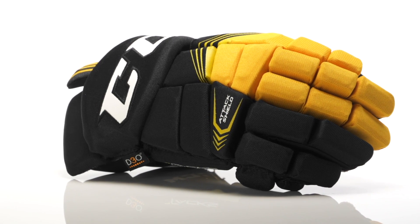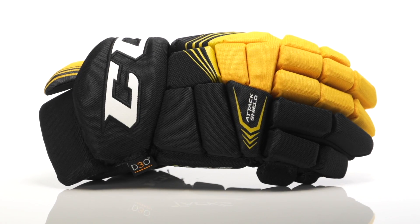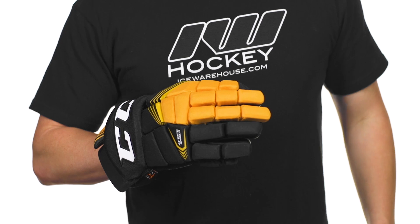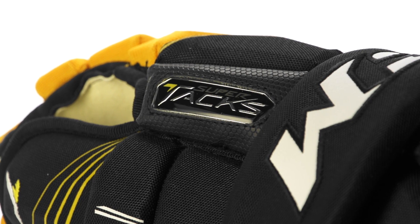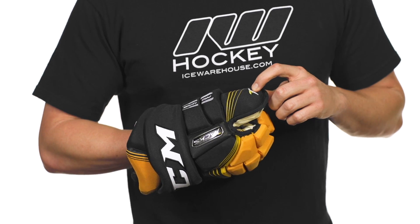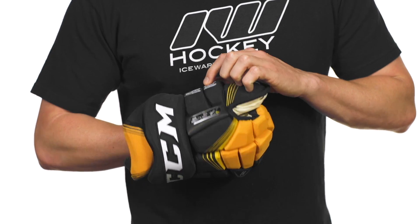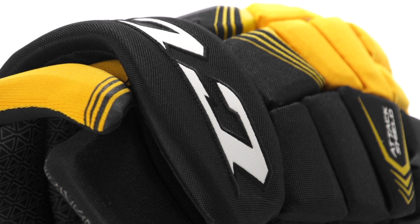We have a full cable knit nylon exterior. It's very flexible so it gives you that broken-in feel, especially with all these segmentations right out of the box, but it is also very durable and very breathable too. We do have some synthetic leather for the finger block with a pretty cool looking SuperTax logo, a Stitch Tax T logo on the bottom, some more screen-printed graphics, and an embroidered leather CCM logo for the cuff.